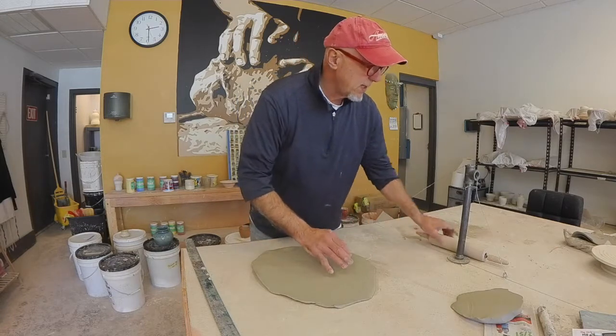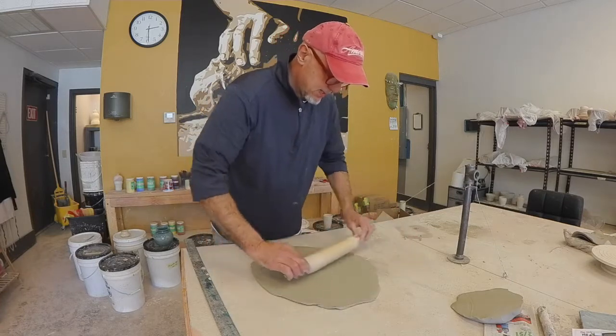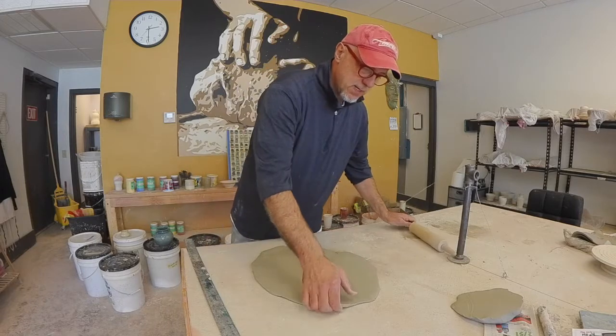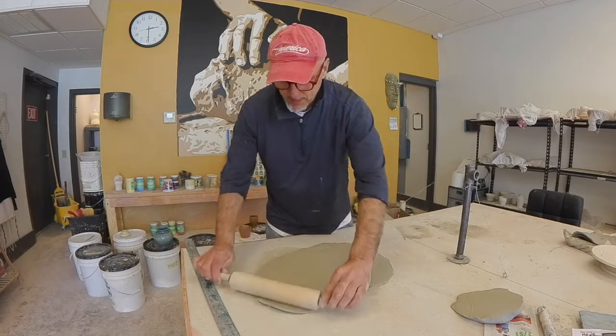Now I can just take my rolling pin and smooth things out a little bit. This is a nice big slab that'll work for my slab box.